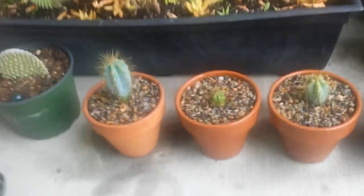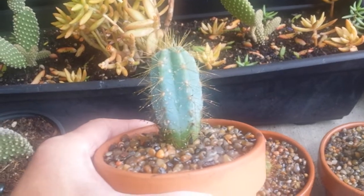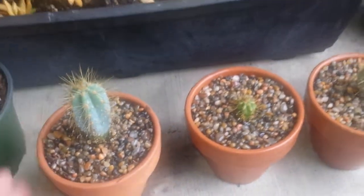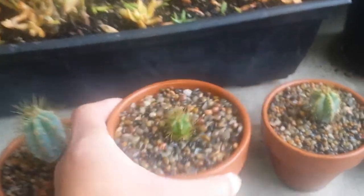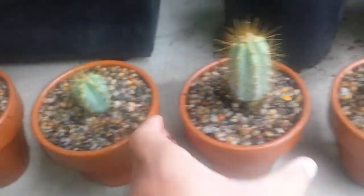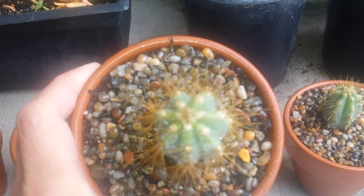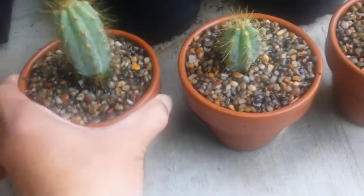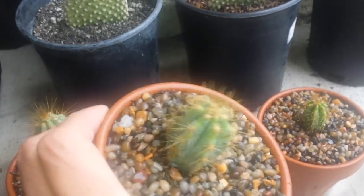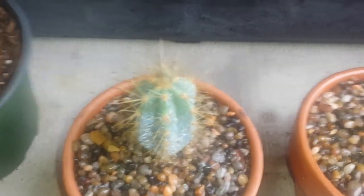They grow big by the way. It's gonna turn more blue as it gets older. If you look at my previous video, I have one that's a little bit bigger and it's nice and blue. Look at that, beautiful, huh? And the last one here, yeah there it is. What do you guys think? They're beautiful, ain't it?